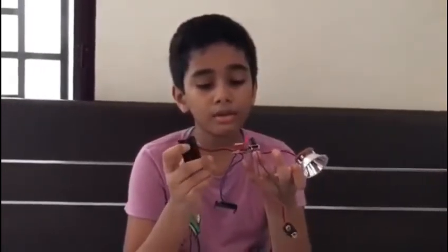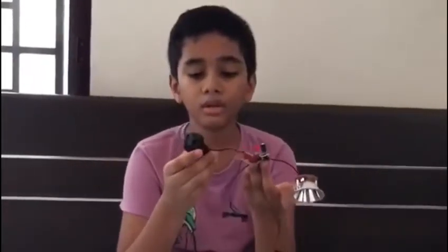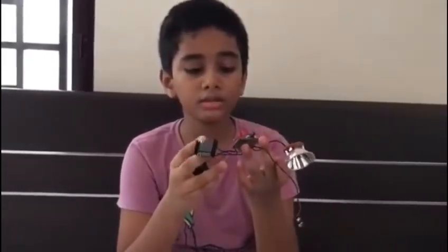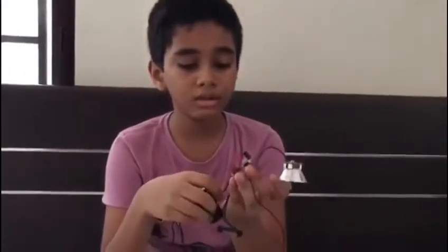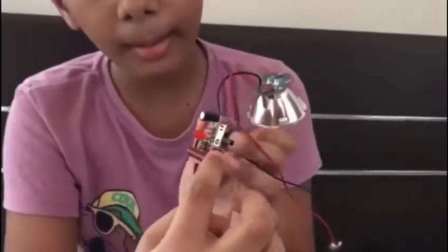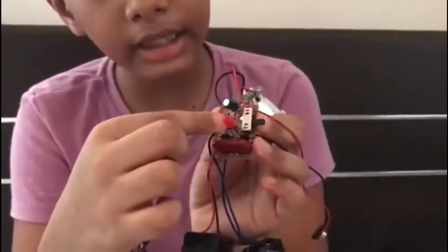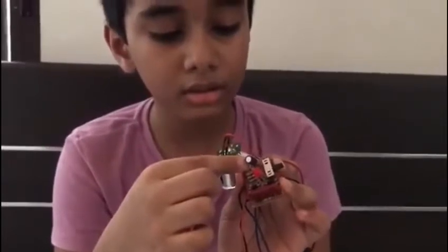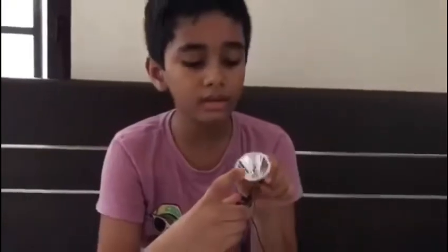There are many components in a torch. This is a rechargeable torch, so it may have a few more components: this rechargeable battery, the AC outlet, the AC-DC converter, the diodes, the resistors, this red LED light emitting diode, capacitor, plus this switch. And inside this is another LED.